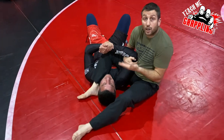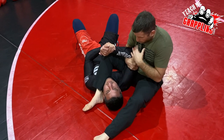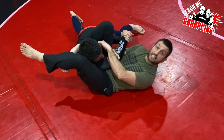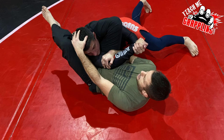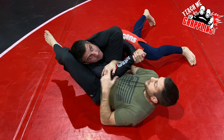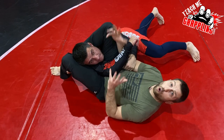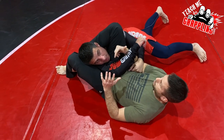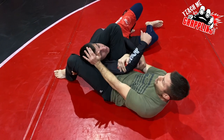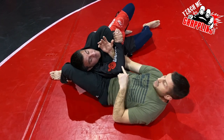Now, if John sits up but doesn't come all the way up — you see this gap? That's the gap where you want to open, close, and get them in a triangle. John, just look up towards the ceiling and don't get up. You're just here, right? I can't triangle you. If I just lock this triangle, it's too open — I can't squeeze it and choke you. But what I can do is get the armbar now.